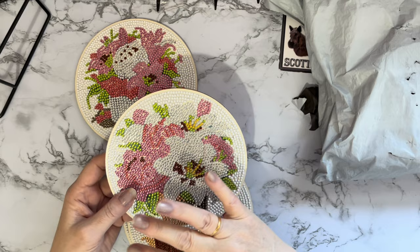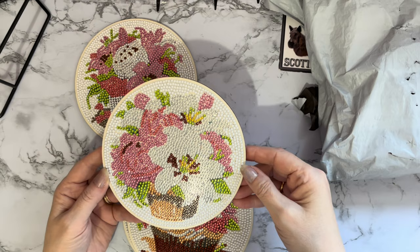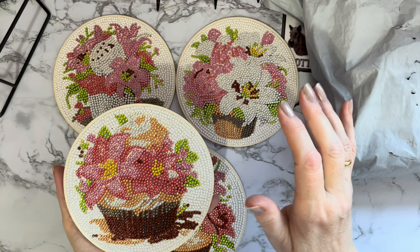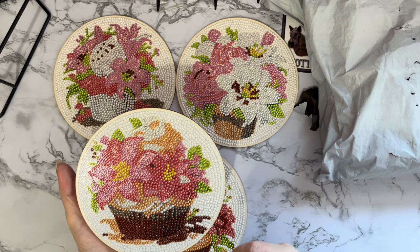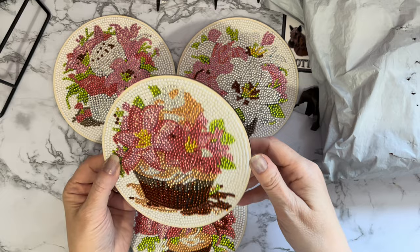They diamond painted like a dream. What I did was I did all of the white backgrounds first — the standard white background — and then I put all the sparkle on afterwards. It took me an evening — it was quite a longish evening because we were binge watching a box set while I was doing them. It took a few hours but it was definitely worth it, I thoroughly enjoyed doing them. Oh, that one's just moved slightly as I've been moving them.